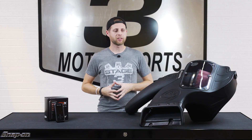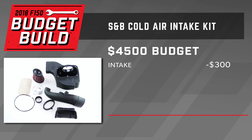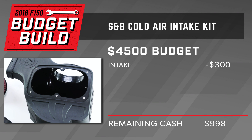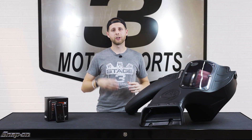The first mod we're gonna be throwing on our truck is gonna be this SMB Cold Air Intake. These are a nice upgrade to get a little bit of improved airflow for a bump in horsepower and also some additional throttle response. With this system, we're running the oiled cotton filter, so we'll be able to clean it and reuse that filter instead of just throwing away paper filters as we dirty them up.